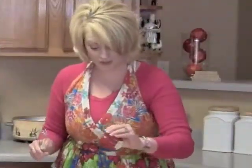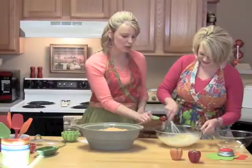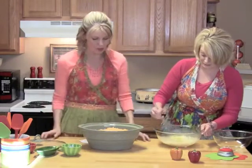A little pinch of salt, a little pepper. This is two teaspoons of the Dijon mustard — brown mustard. Just going to mix that all up and pour it over the top.